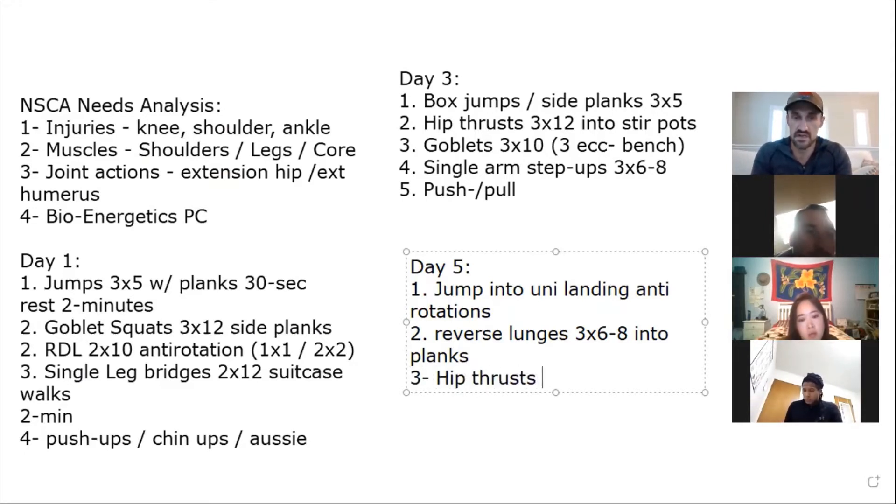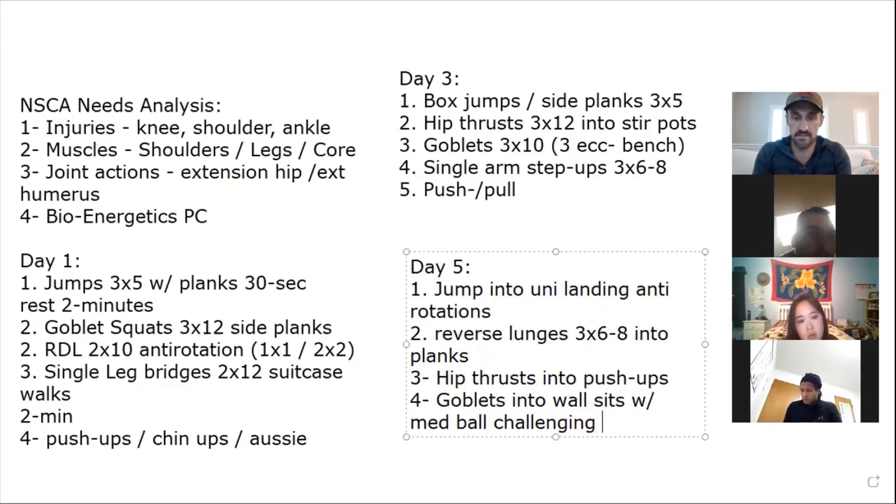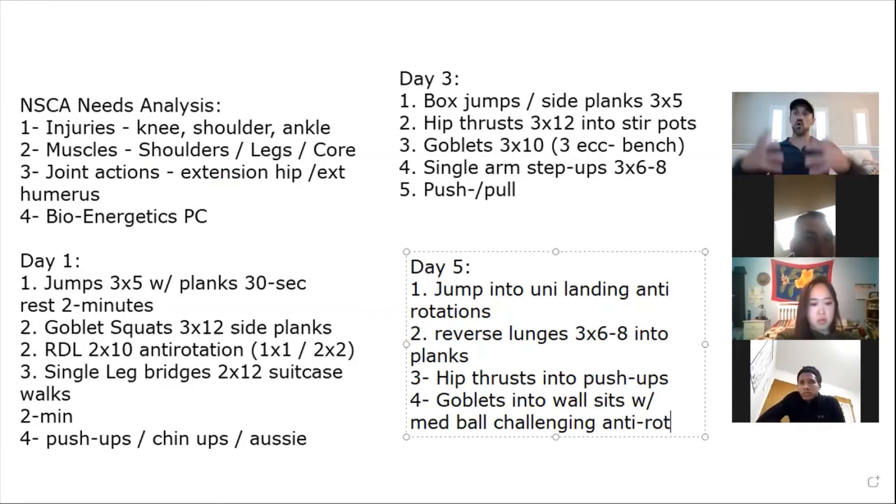She really liked the hip thrusts, so now maybe we don't go quite as heavy, but neurological recognition means she could do the same weight or more the second time. Do those into push-ups if you want. Then goblets into wall sits holding a med ball — challenging. Do a goblet for ten to twelve reps, then go right to the wall sit, hold the ball out front, tap it around. Now we're incorporating fatigue as a factor — a goblet into a core isometric stabilizer.